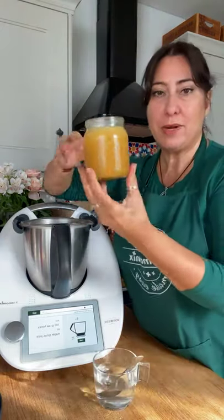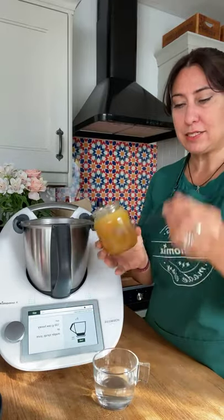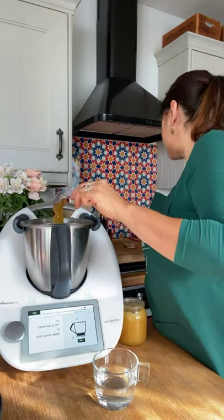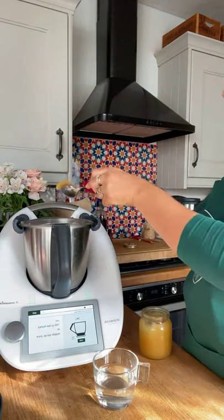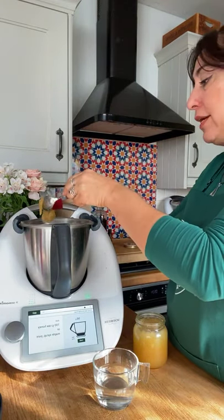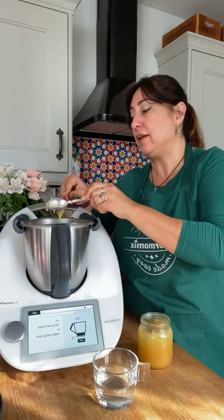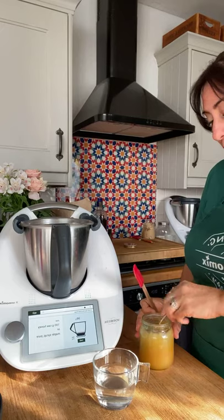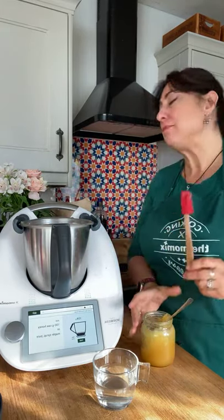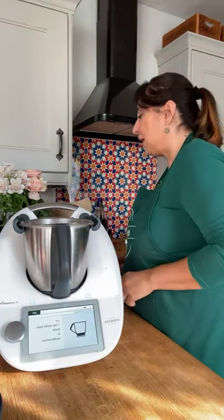I'm very lucky — my husband works with someone who keeps bees, so this is lovely raw honey. I dip the spoon in boiling water so it doesn't stick. We need 100 grams. You could use maple syrup, agave nectar, regular sugar ground very fine like icing sugar, or a sweetener — how you sweeten it is entirely up to you.